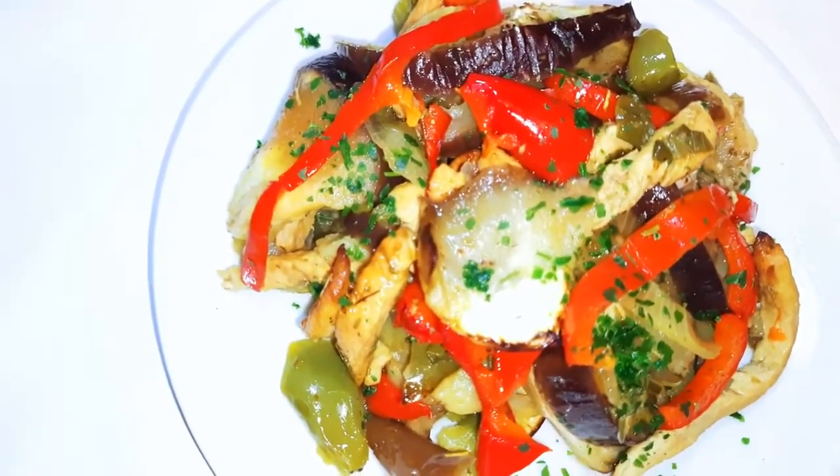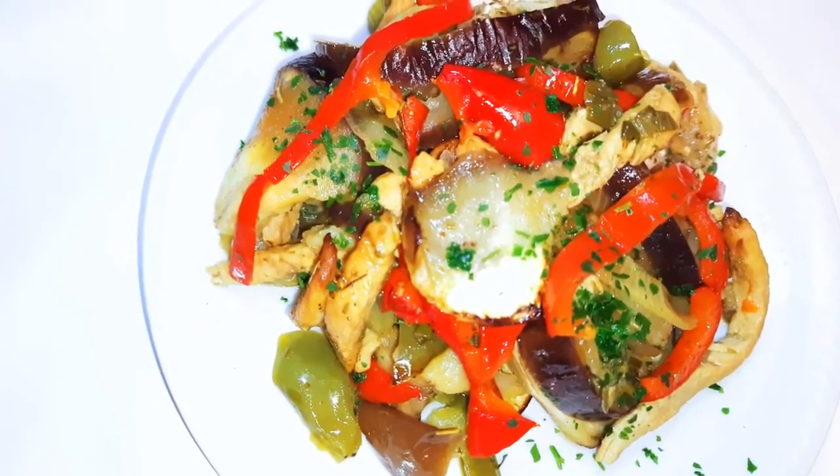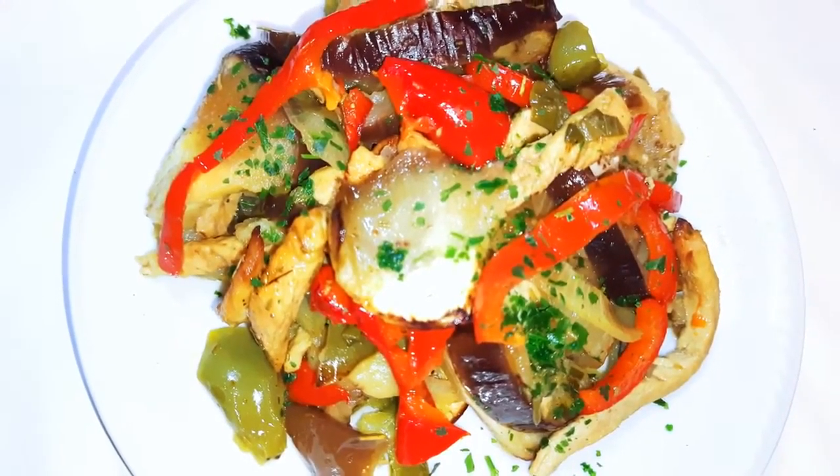It is a healthier option, especially if you're looking to reduce some weight. This goes well with rice, with potatoes, or even couscous. The vegetables are tasty and very well cooked.